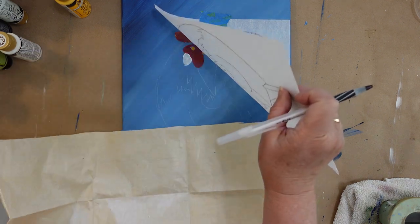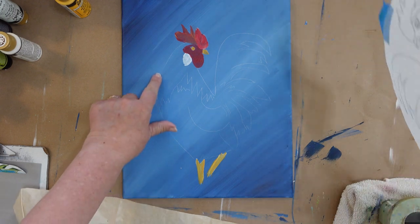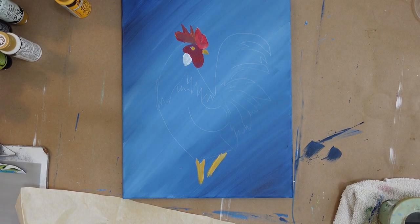Let me see if everything else is on there. Now it doesn't match up perfectly — that's all right. It's all going to come in together as we paint it, but I just wanted to show you that little trick.